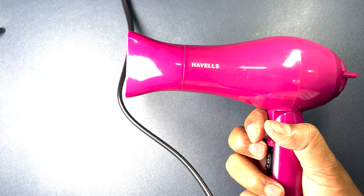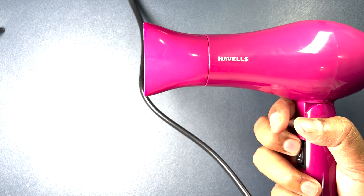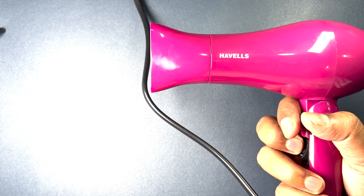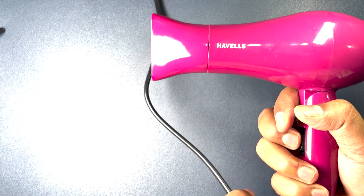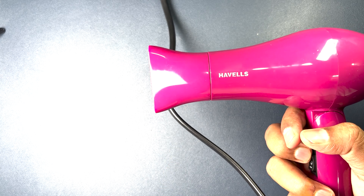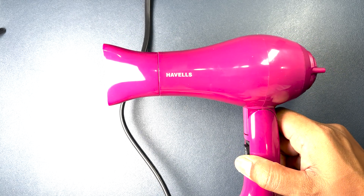After making a lot of unsuccessful attempts to connect the nozzle, I finally managed it. I would suggest they should have given a thread mechanism or a better concept to fix the nozzle. Once connected, a really hot air is coming out at a very good speed. In terms of price and compact factor, this is a really good deal.